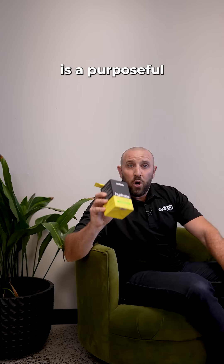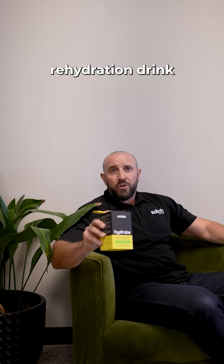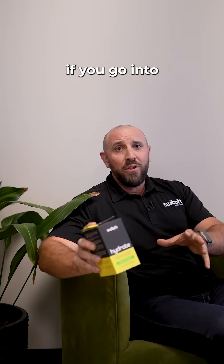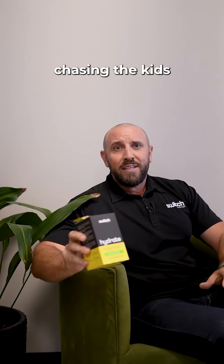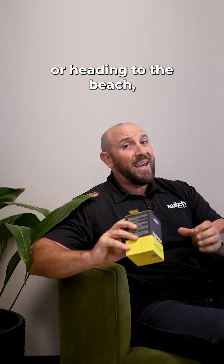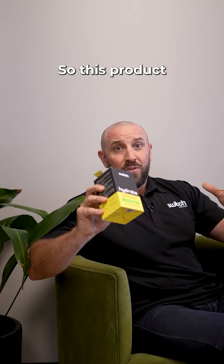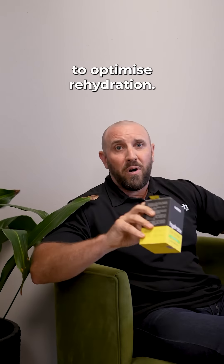Hydrate Switch is a purposeful and scientifically formulated electrolyte rehydration drink that is sugar free and developed for everyday use for everybody. It doesn't matter if you're going to the office, the work site, chasing the kids around the park, or heading to the beach. Even waking up first thing in the morning, you're going to be dehydrated — so this product will help to optimize rehydration.